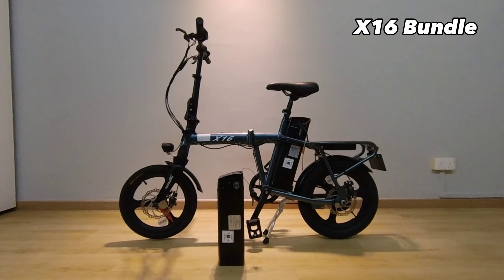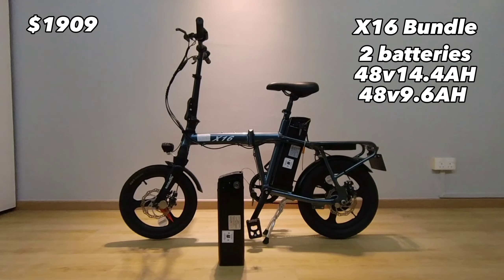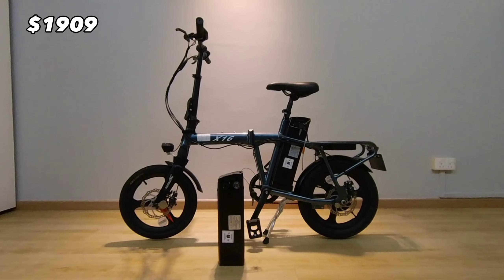The X16 package that I got comes with a 48-volt 14.4Ah battery and a 9.6Ah battery, so this is the base model I'm starting from. However, I did opt to get some additional add-ons as well, so let's look at the accessories.